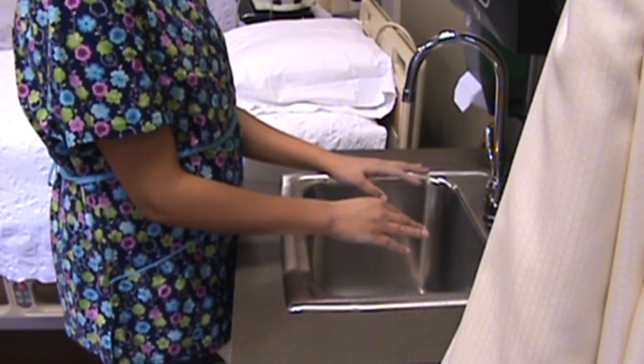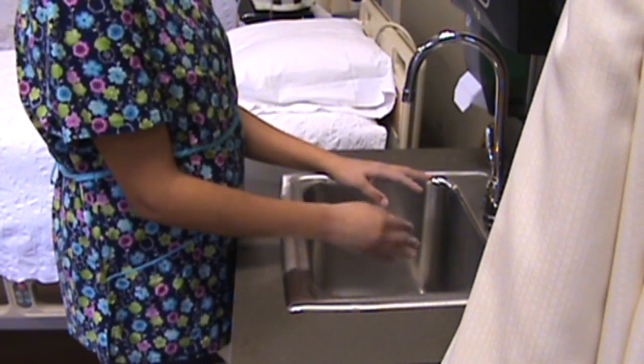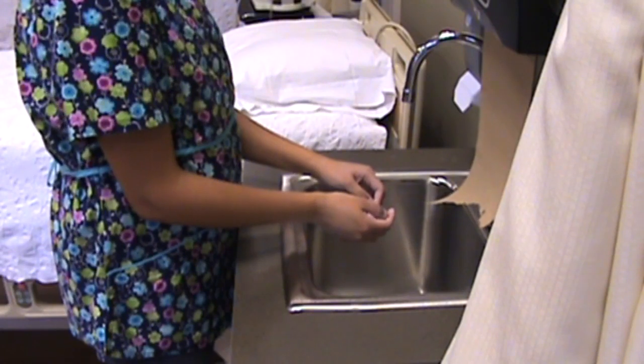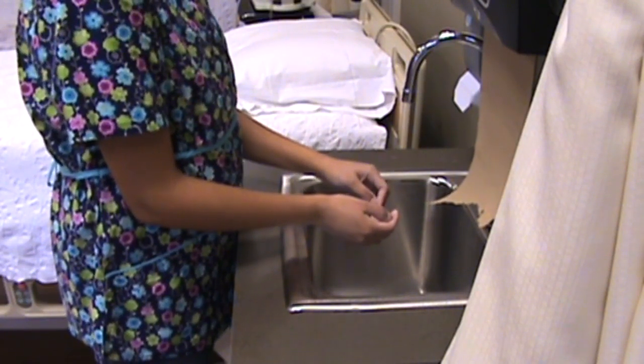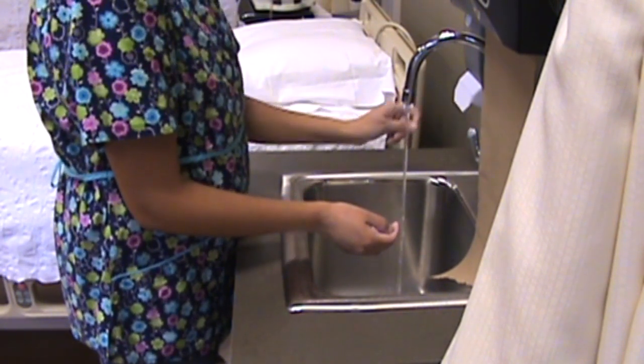Push the lever to activate the paper towel dispenser so it's ready to be pulled when you're done with your hands while they're wet. Now turn the water on, avoid splashing, and adjust temperature to warm.